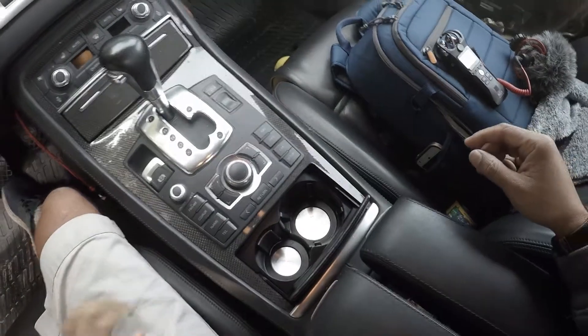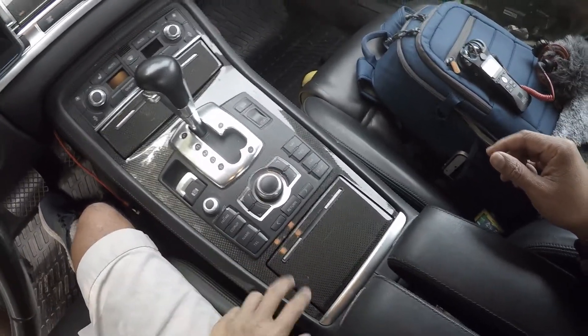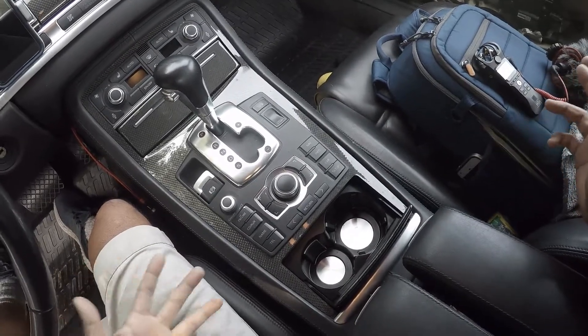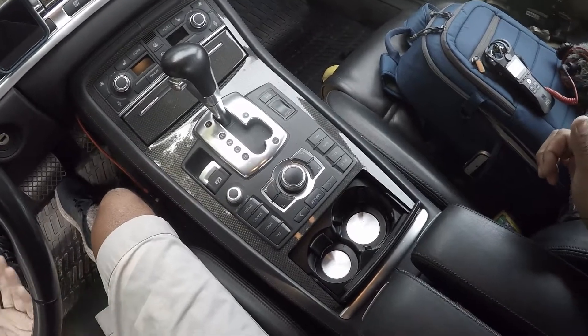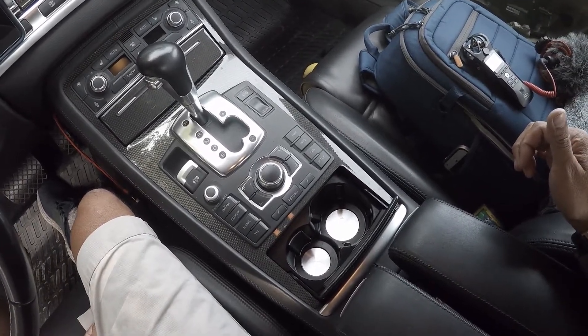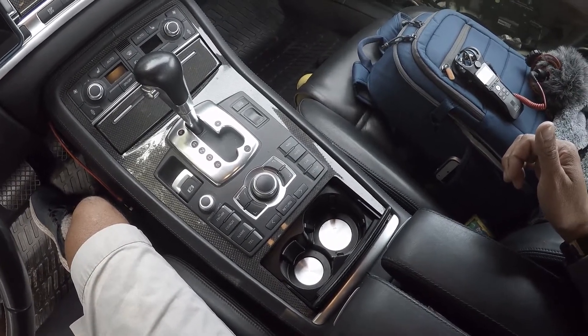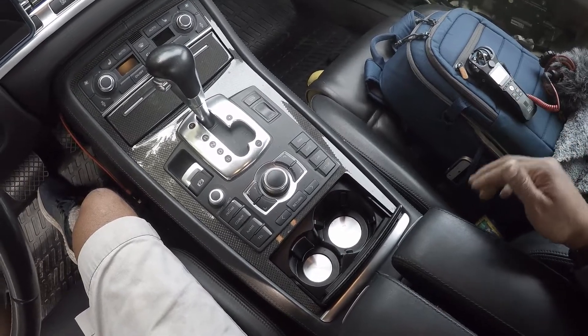Welcome back. Today we're working on replacing the cup holder in a 2007 D3 S8. This would apply to all D3 bodies, from 2004 all the way up to 2009, which is when they stopped making the Audi D3 and transitioned into the D4 platform.